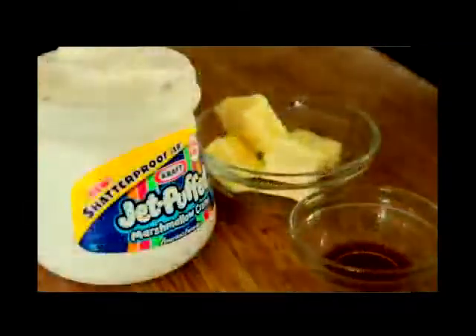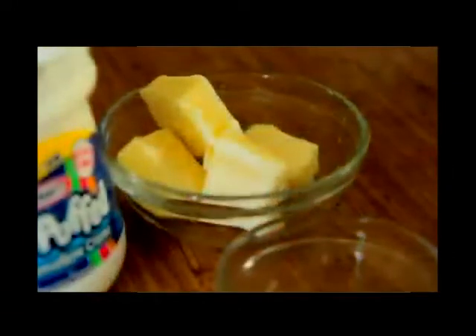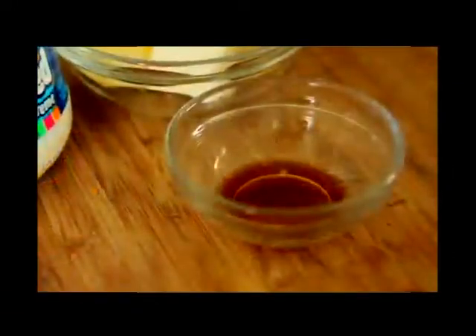I'm just gonna mix these graham crackers up a little bit. As you can see they went right to the bottom, but that's okay because once we get our marshmallow in there it's gonna stick everything all together. Now we're gonna work on our glue that's gonna hold our popcorn ball together. I'm using this Jet-Puffed marshmallow creme because I love it so much. I have some butter here and a little bit of vanilla extract. I'm just gonna add my butter to a large pot, melting it over medium heat, and once it's completely melted you can start adding in that Jet-Puffed mix.